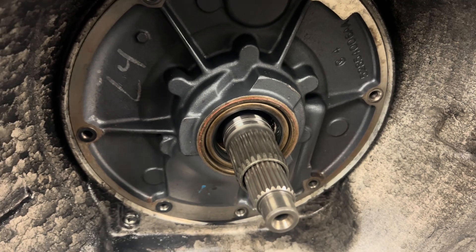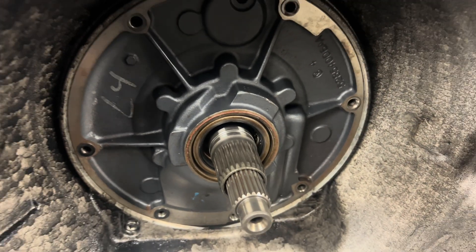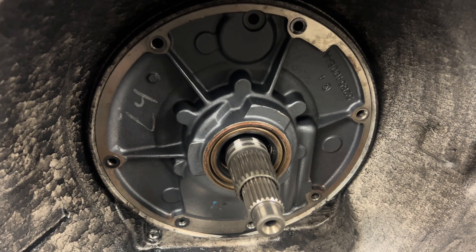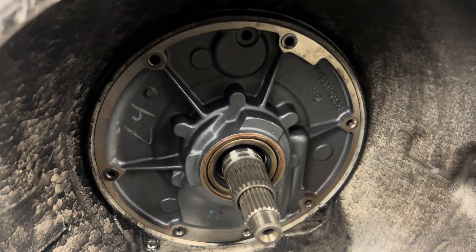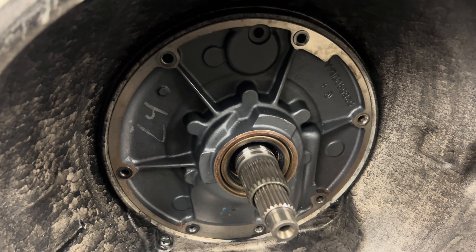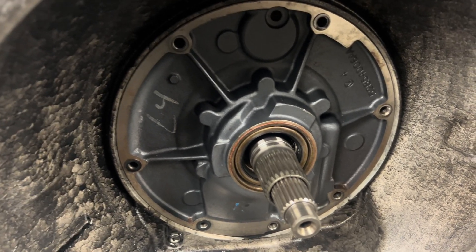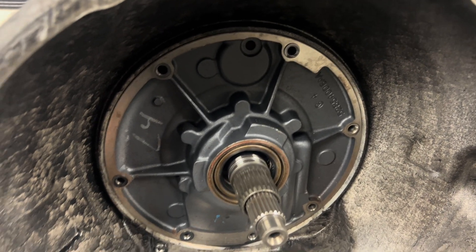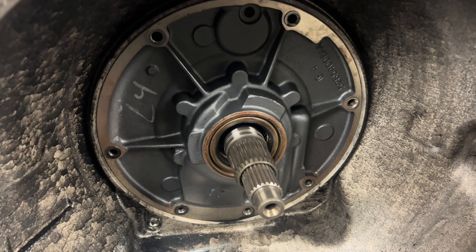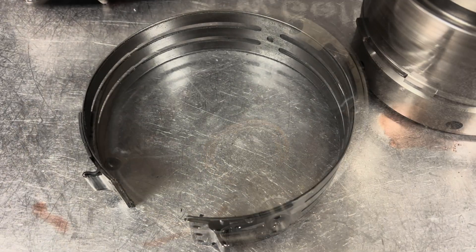You might notice the converter seal is missing and wonder about apply regulated lock up — we do need to run that converter sealing ring. Back when this transmission was built, we only did apply regulated lock up on 1,000-plus horsepower builds. Since then, we've decided that if it has a triple disc and a billet input, we go ahead and do apply regulated lock up on everything. So even though this is an 800-horsepower unit, because we're putting a new full manual valve body in it, we'll set it up for apply regulated lock up and run the converter sealing ring moving forward.